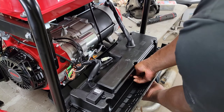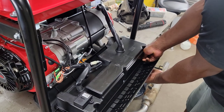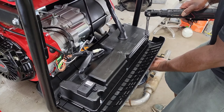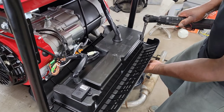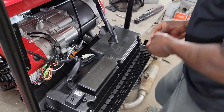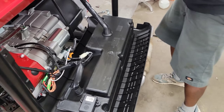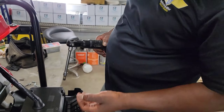Now we've got that one — I'm going to go ahead and put all the washers back on. If you've got big fingers like mine, this thing is not your friend.